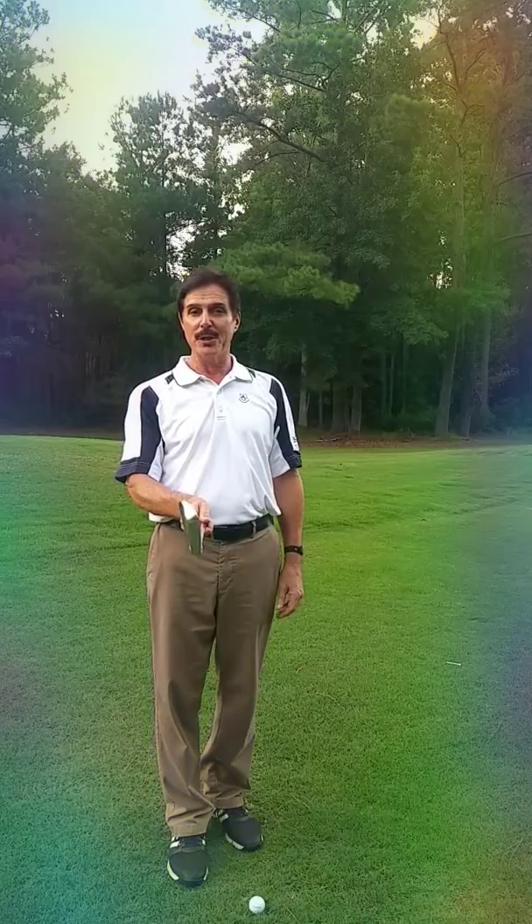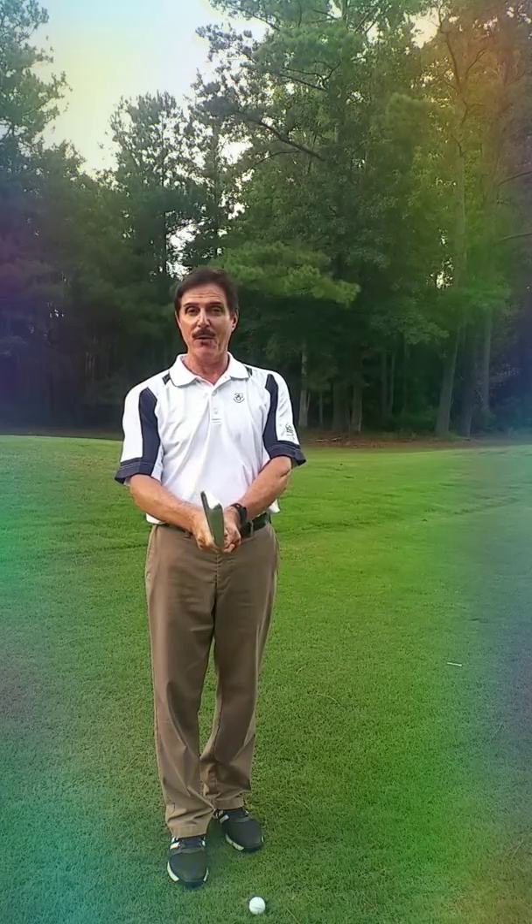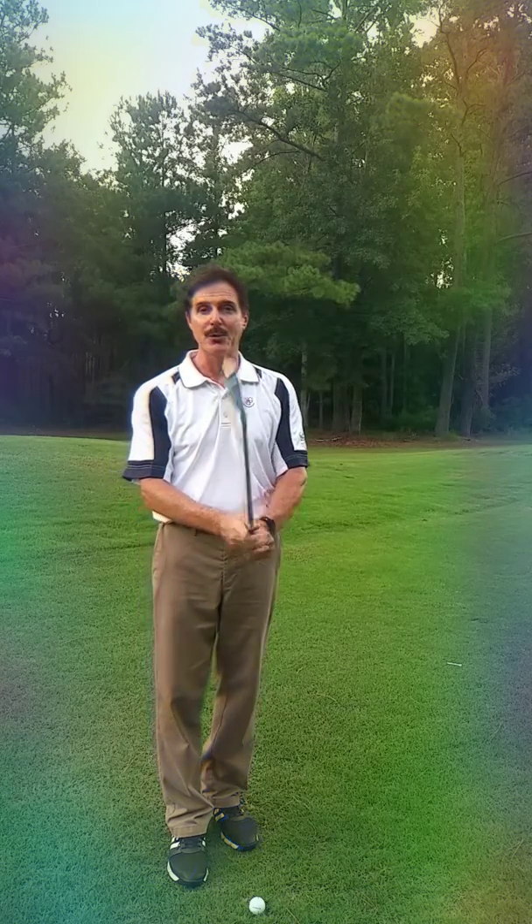Alignment of the club, which needs to be matched up with the alignment of the hands — that coordination — and then the proper tension level, or grip pressure.